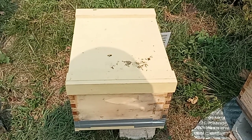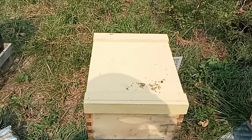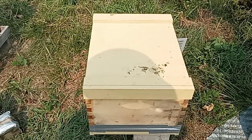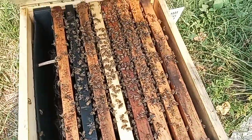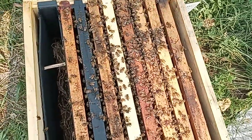Hey everybody, bass bees. So today I'm going to check in the hive — the other day I put a monster brood frame in to see if it's had time to hatch. I'm just feeding and thought I'd bring y'all along. Let's get into it. I'm gonna say it hatched.